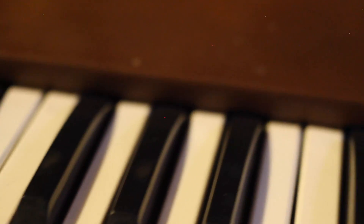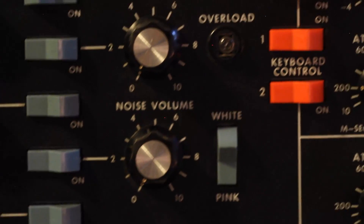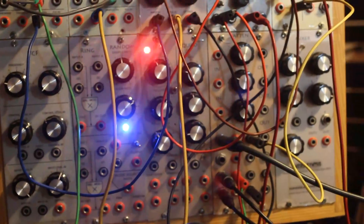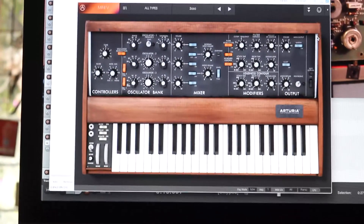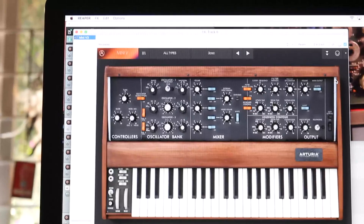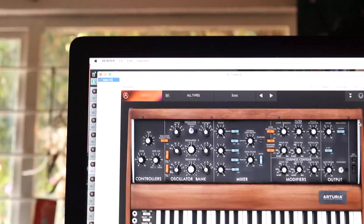I think the Minimoog is the clear winner, not surprisingly, and playing it feels like much more of an instrument. The sound is more focused and present too. The modular, of course, has much more flexibility for sound design and also sounds very strong, and the Arturia sounds very good, costs way less, is polyphonic, and easy to integrate and automate in a DAW setting. They each have their strengths.